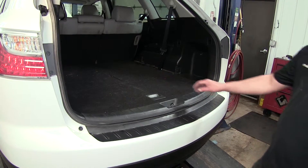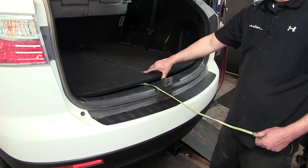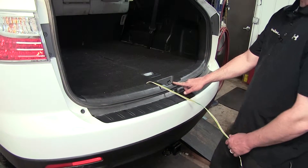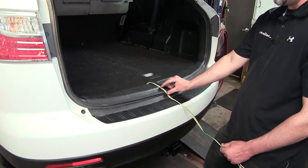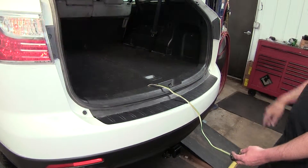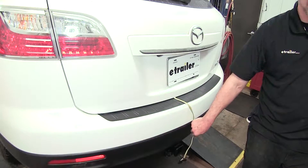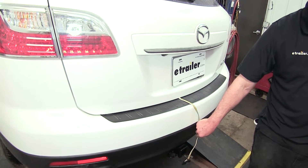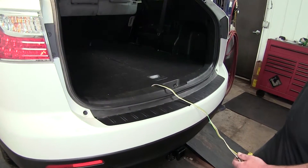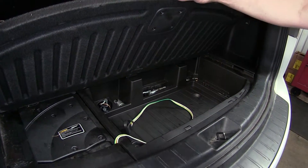To use our new 4-Pole connector, we'll simply open up the rear cargo area storage compartment, take our 4-Pole harness, and run it out over the rear threshold. Stay away from the latch, as pinching off in the latch can damage the wire. However, our weatherstripping is thick enough that we can simply close the rear hatch on it. Then we can run the 4-Pole connector down to our hitch and use it with our accessory. Once we're done, we'll open up the rear hatch and rear storage compartment, where we'll house the 4-Pole connector.